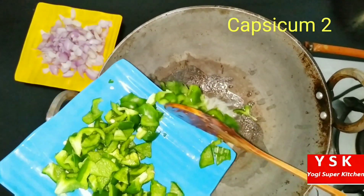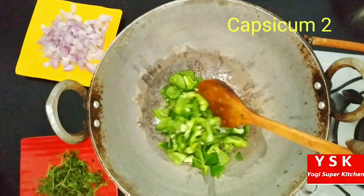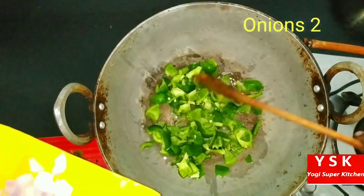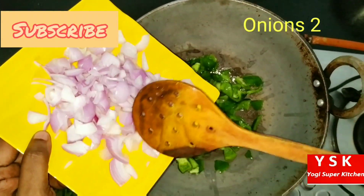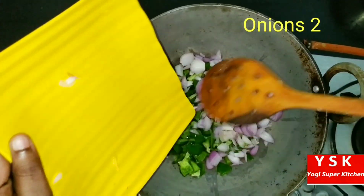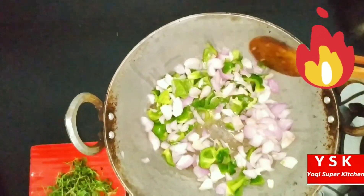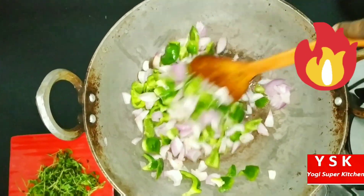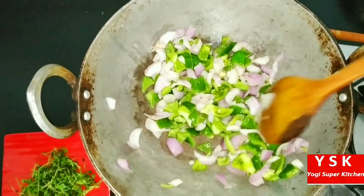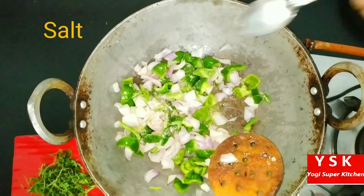Now the butter is melted. We are going to add 2 capsicum, finely chopped, because finely chopping reduces our cooking time. Then 2 medium-sized onions, also finely chopped. Let's sauté this on a high flame for about 2 to 3 minutes. Make sure the onion doesn't burn, but it has to change its color. Let's add a little amount of salt so that the onion gets cooked fast.